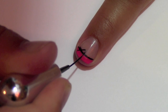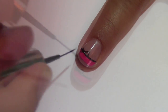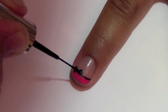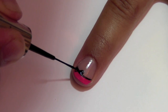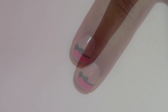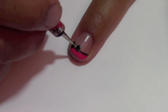Then you'll cap the two edges to finish the outline and fill it in with the same brush. It's so simple. Wait a couple minutes for this to dry, then take your small dotting tool, dip it in white polish, and place it in the middle of your bow.